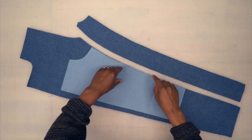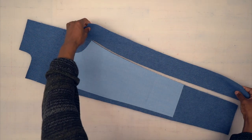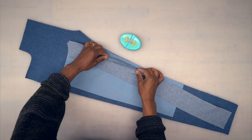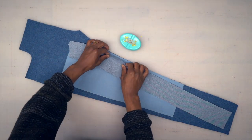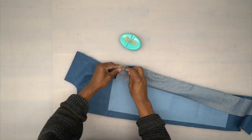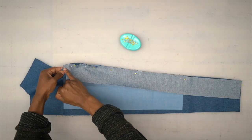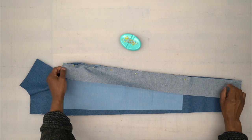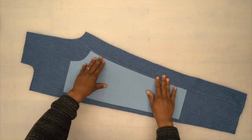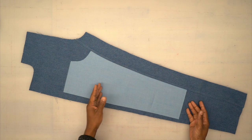Back from the machine — the patch is topstitched onto the front. Now grab your inner leg, turn right sides facing, and pin it to the front. There should be two notches matching up with two notches on the front — pin there first. Head to the machine, start at the top, and stitch all the way down using a five-eighths-of-an-inch seam allowance. Now our inner leg is attached to the front and it's coming together nicely.